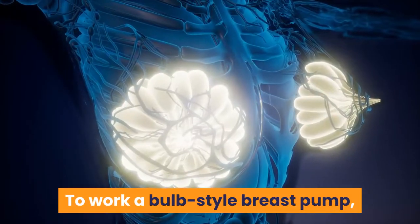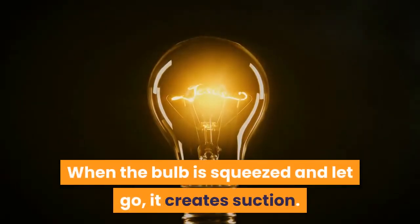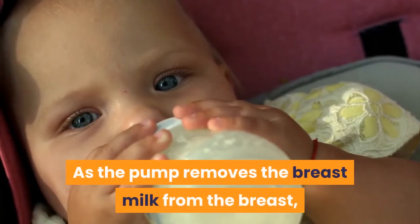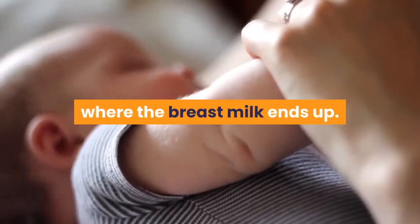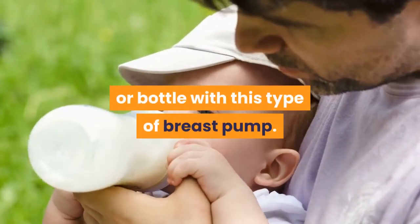To work a bulb style breast pump, you place the shield over your breast and squeeze the bulb. When the bulb is squeezed and let go, it creates suction. This suction removes the breast milk from the breast. As the pump removes the breast milk, it flows directly into the bulb. The suction bulb is also the collection area where the breast milk ends up. You cannot attach and use a breast milk collection bag or bottle with this type of breast pump.